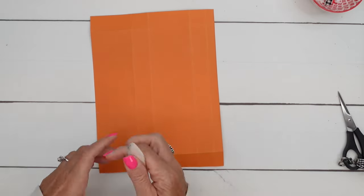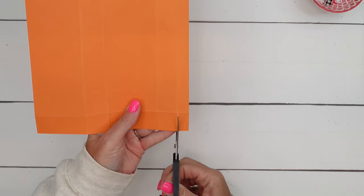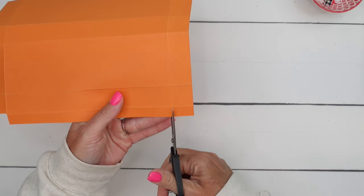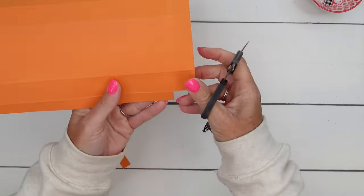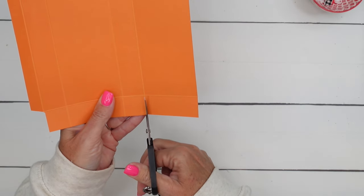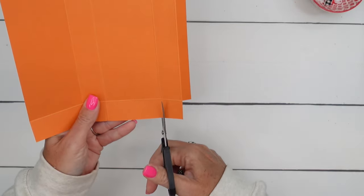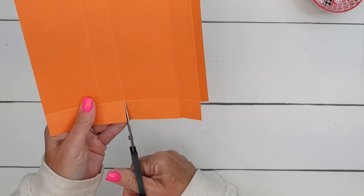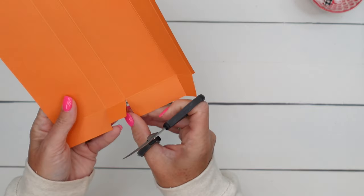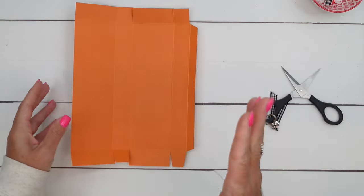Now let's do some trimming. On this end of the short side you've got a half-inch section — that's where we put our adhesive — so cut off that rectangle on either side, then cut the corners off that tab. On the short sides do the same thing on both ends, and then on whichever side is going to be the bottom, just cut those corners off. We keep the other ones square because they won't be glued down, but this reduces any extra cardstock.